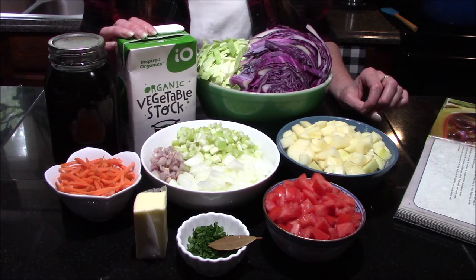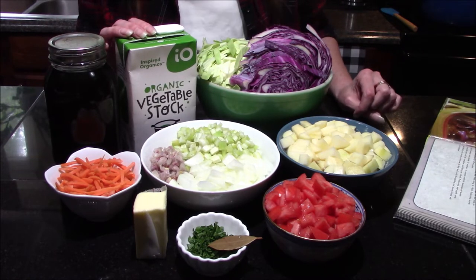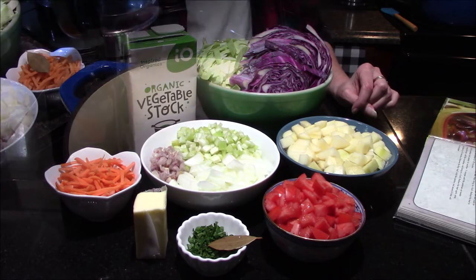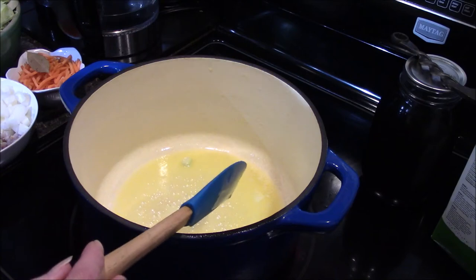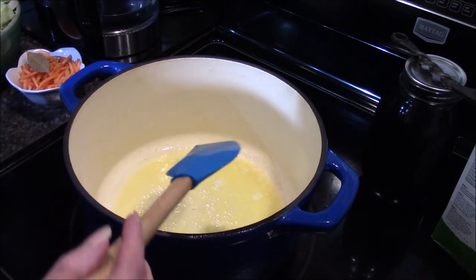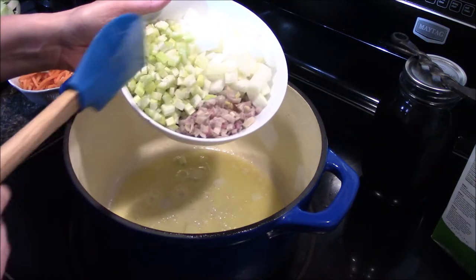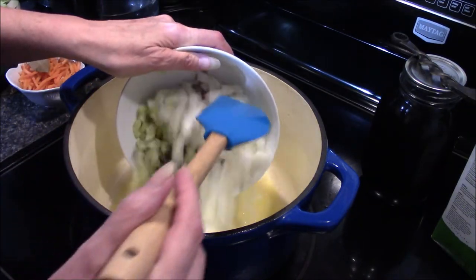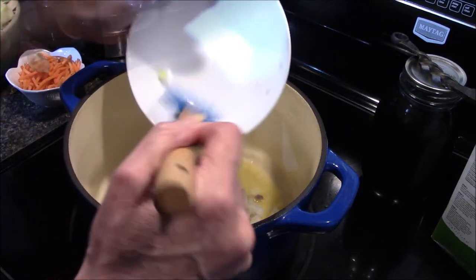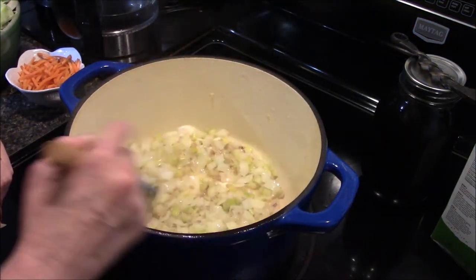Alright guys, let's go ahead and get moved over to my stove and we'll get kickin'! Now that our butter has melted and started to warm up and sizzle a little bit, I'm going to go ahead and add in my celery, shallots, and onion, and I'm going to let these cook and soften for about five minutes.